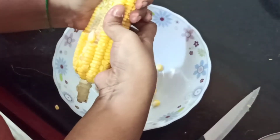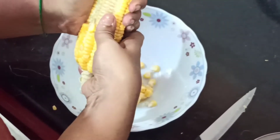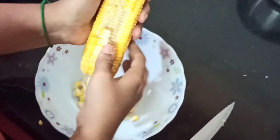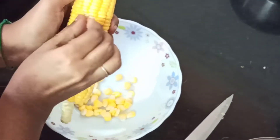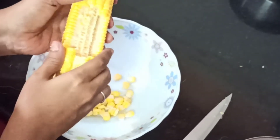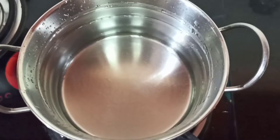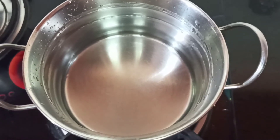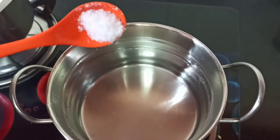Corn is rich in folic acid, vitamin B12, and iron, so let's make sure that we give it to our kids and family. It's a must-take for anemic people too. Now we have removed all the seeds — you can see the full seeds have come out. Now let's boil a pot of water on the stove and add some salt to it.